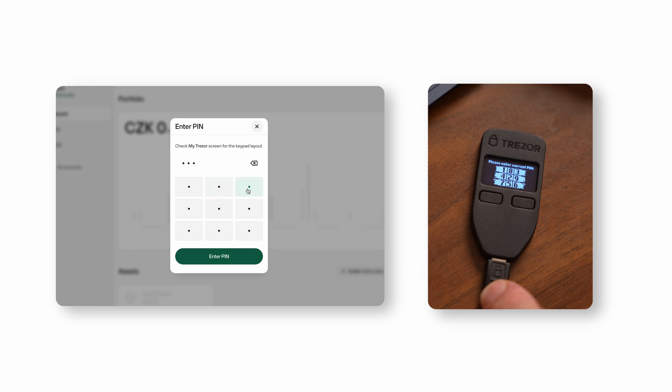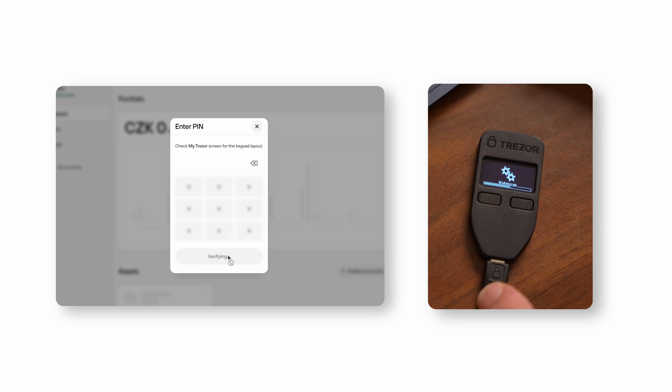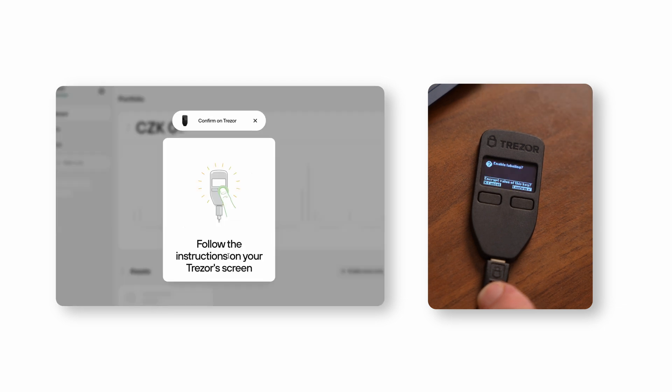Remember, the positions of the numbers are shuffled every time you enter your PIN, ensuring that even if someone is watching your screen, they can't guess your PIN.